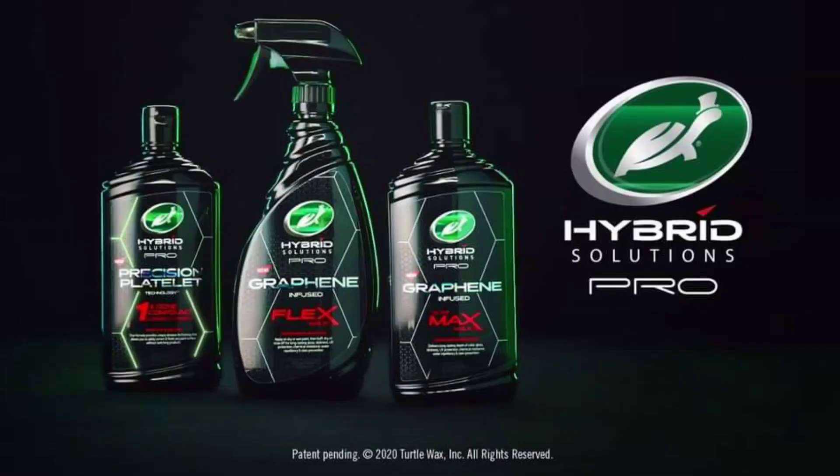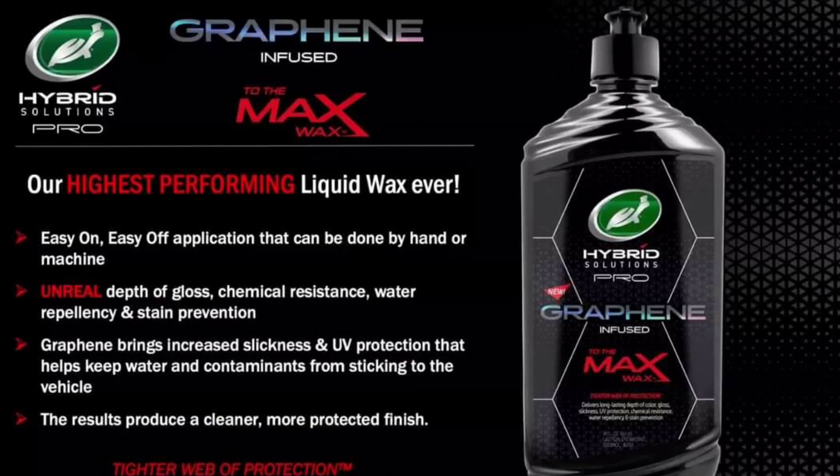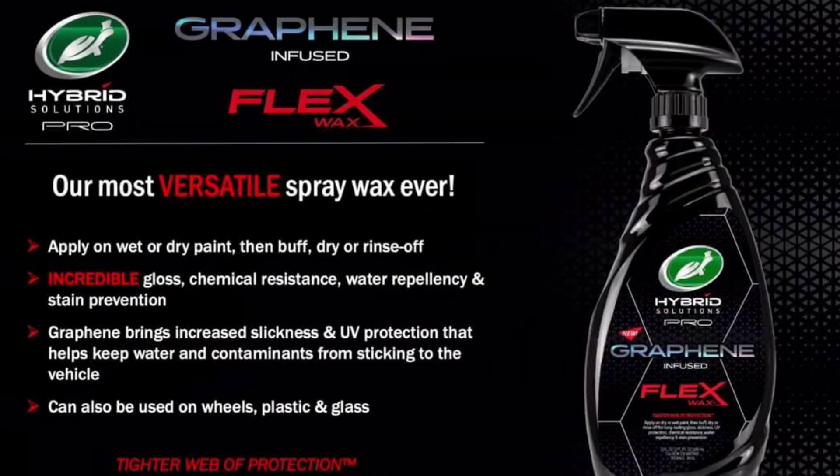Turtle Wax has released some new products — the Turtle Wax Hybrid Solutions ProLine. It features the Hybrid Solutions Pro One and Done compound, the Hybrid Solutions Pro Graphene Infused To The Max wax, which you can apply by hand or with a DA or rotary, and the Hybrid Solutions Pro Graphene Infused Flex Wax, which you can spray on or towel on by hand. I think this is a successor to the ceramic coating spray they released previously — they're calling it a spray wax, but I'm pretty sure the durability goes beyond the original spray coating.